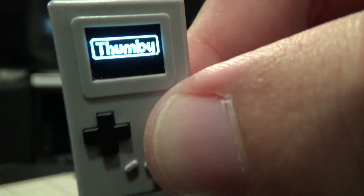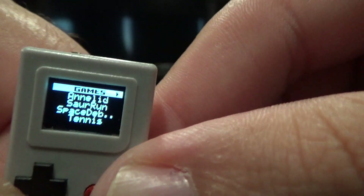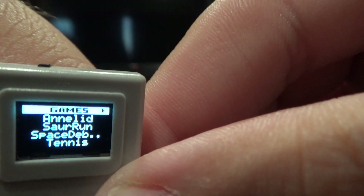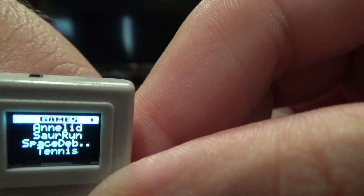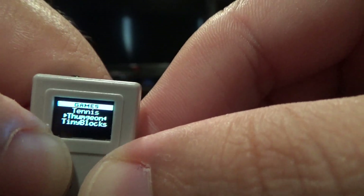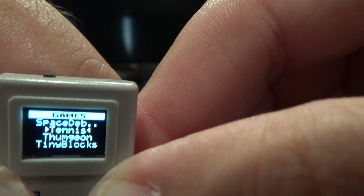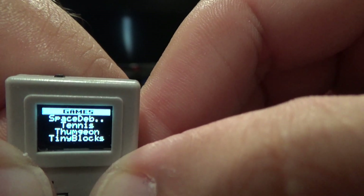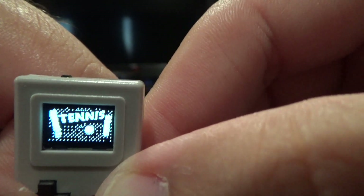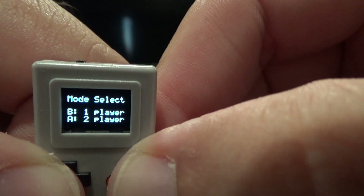Let's see what else is on there. The only way I know to get out of a game is to turn it off and come back. So if you scroll down, this is what we've got here — Games. We've got Tennis. The first thing we played was called Tiny Blocks, not just Blocks — it was so small that I couldn't really see. Let's play some tennis.